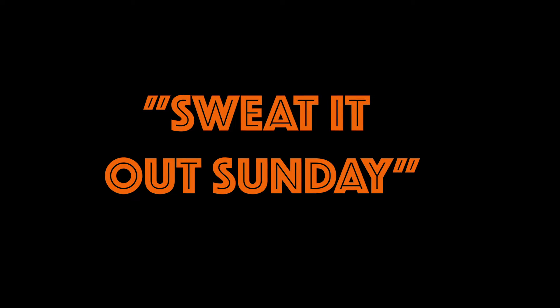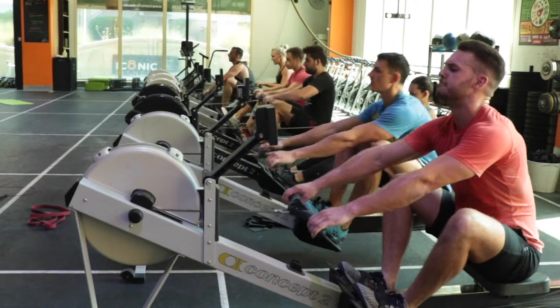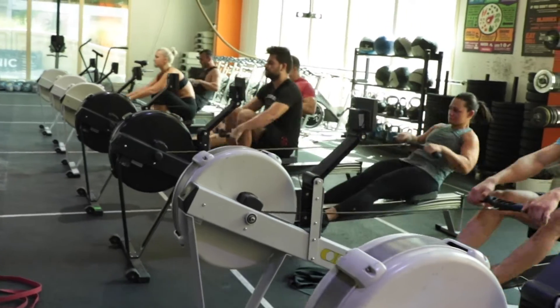Okay, Iconic Crew, we have a very tough, sweated-out Sunday for you guys today. Myself and the crew just hit this one, and I definitely have some advice for you guys on what to do and what not to do. So let's take a look at what we've got today.